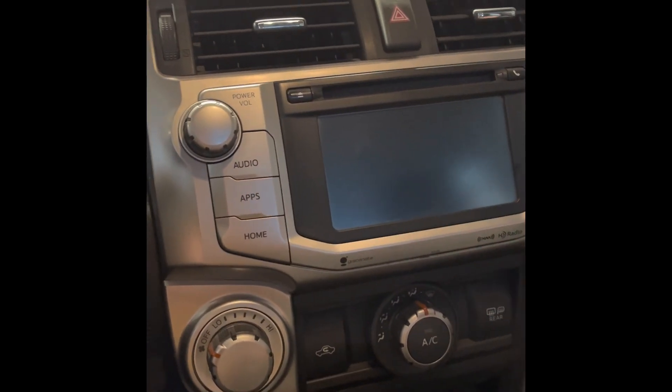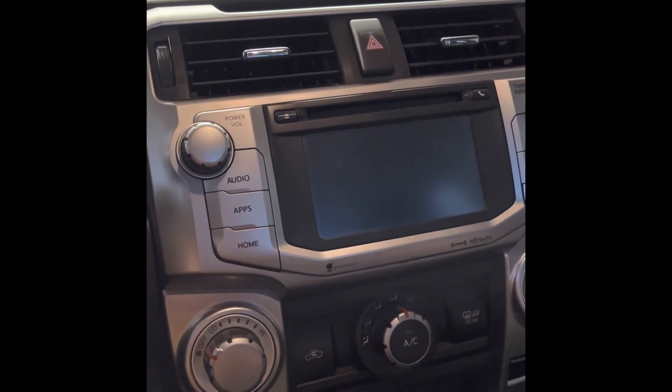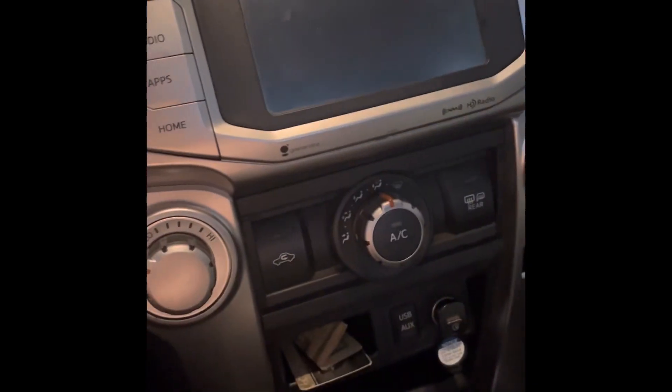I wanted to make this video just because I hadn't seen anything on 4Runner forums, Facebook groups, or anything like that about it. So let me start it up.